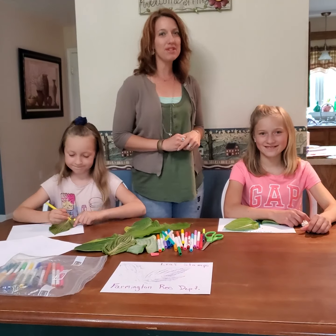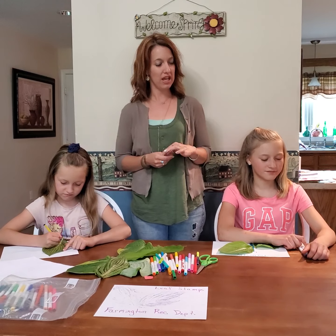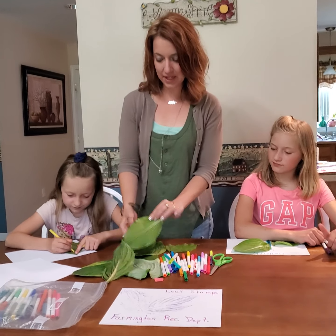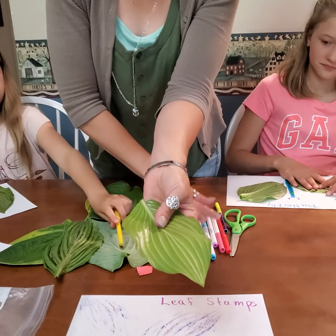Hey guys, Jen here with the Farmington Recreation Department, and today we are making leaf stamps, as you can see from our first picture. All you need today are literally a lot of leaves — you're just going to use the back side of the leaves, as you can see right here — and you need markers and then paper.